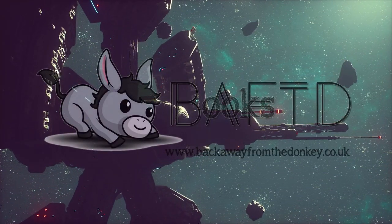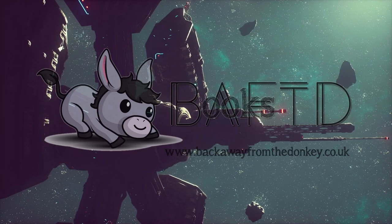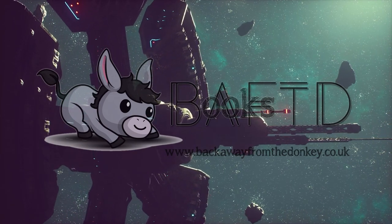Hello, this is Duncan. Welcome to BAF Books, Back Away From the Donkey. This is just sort of book-related, but non-book-related, if you get what I mean.